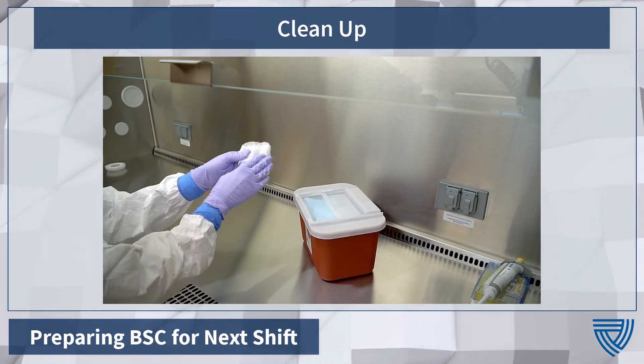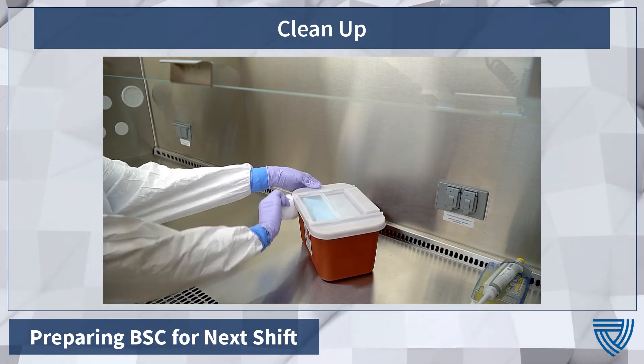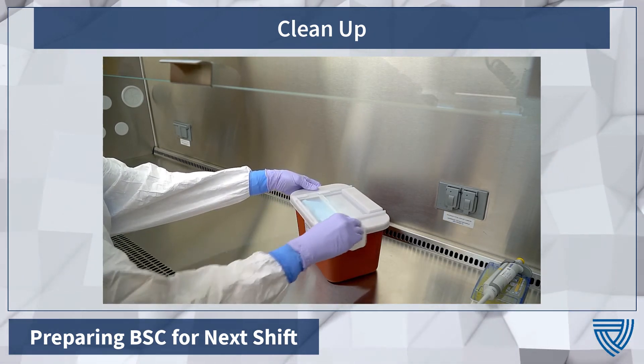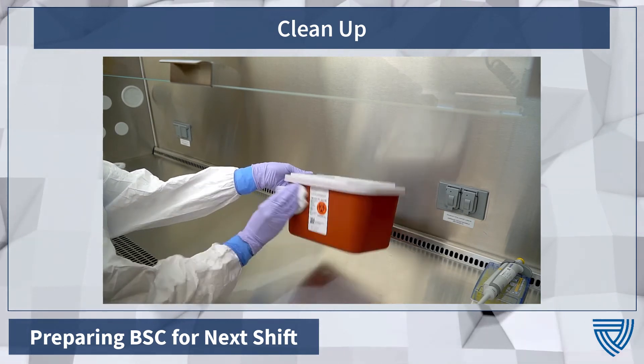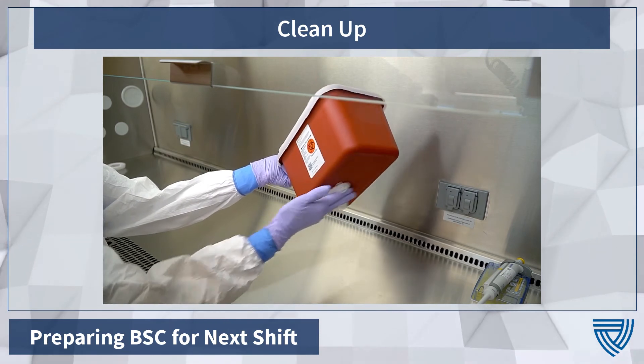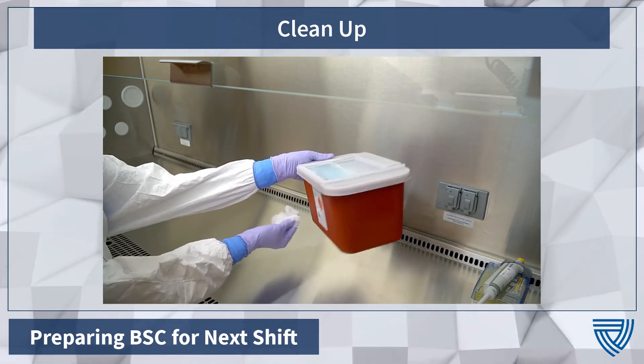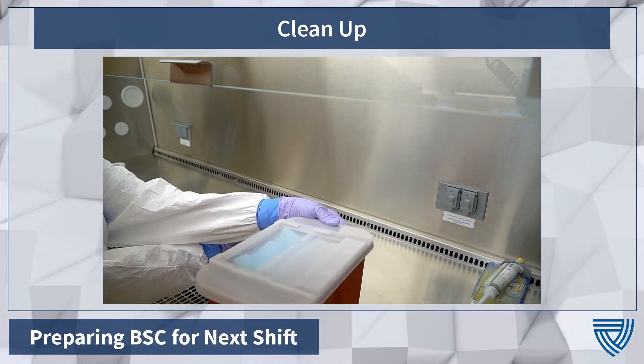Decontaminate the outside surfaces of the biohazard bin with an approved wipe. Hand the sealed biohazard bin to your partner, making sure not to let your hand pass the BSC's air vents.